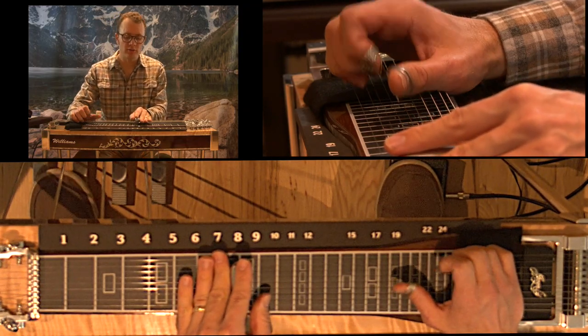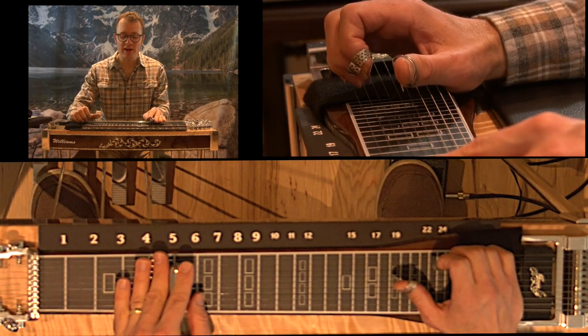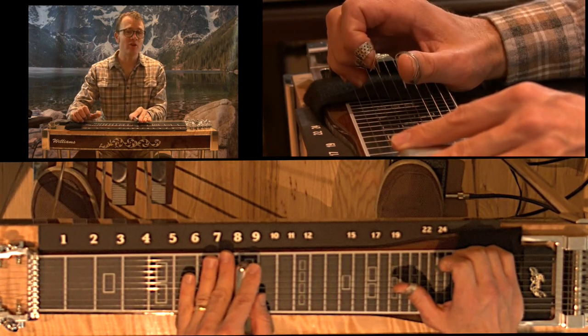A one, two. So what I'm doing is I'm grabbing strings 3 and 5 at the 8th fret. And I'm picking up on beat 3, pinching strings 3 and 5, and hammering on my A pedal. So I do that twice.